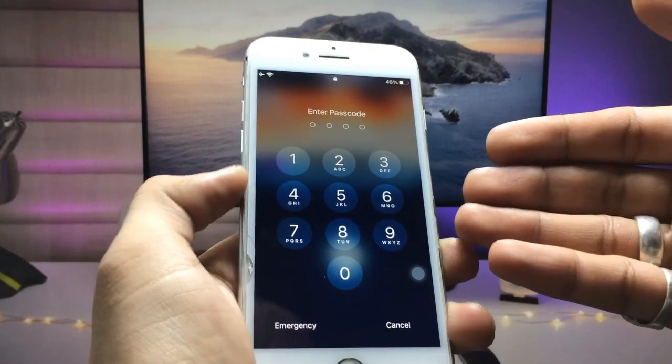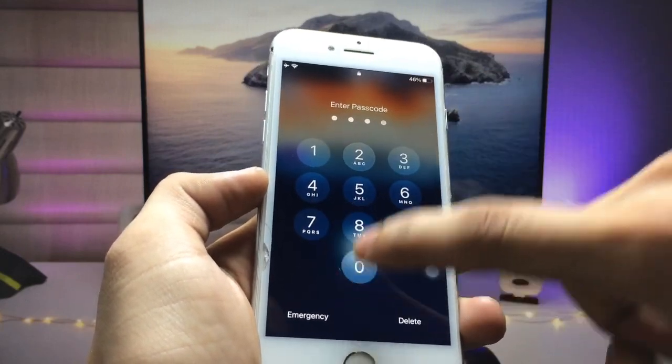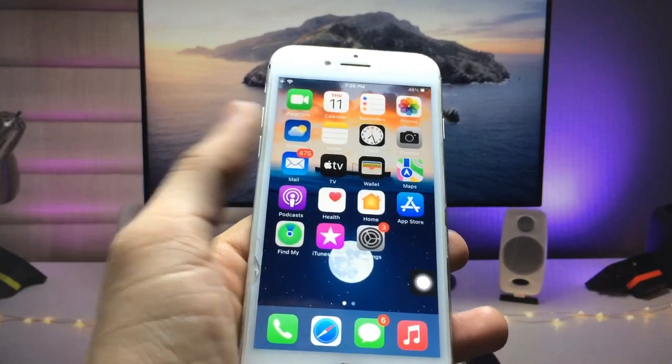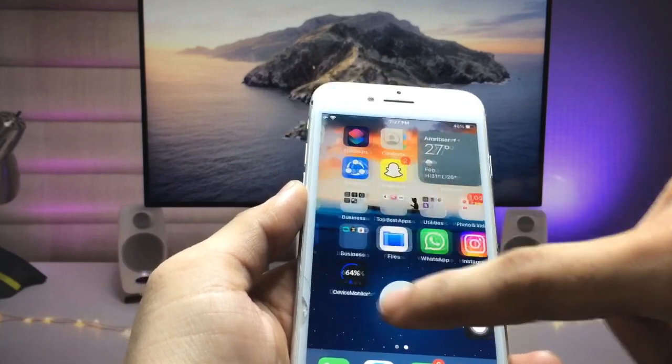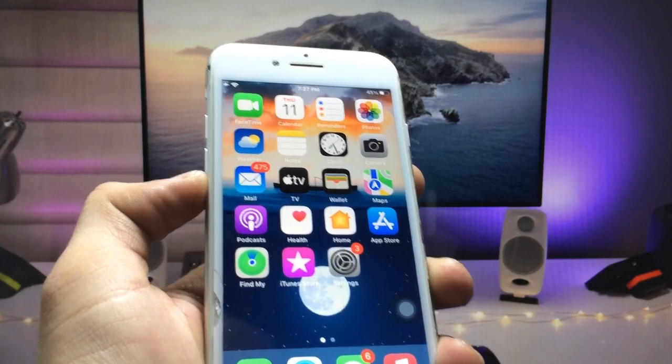The iPhone automatically comes back to the lock screen. Enter your passcode and you can see all the RAM memory is completely cleared. You can use these two methods on any iPhone to clear the iPhone RAM.